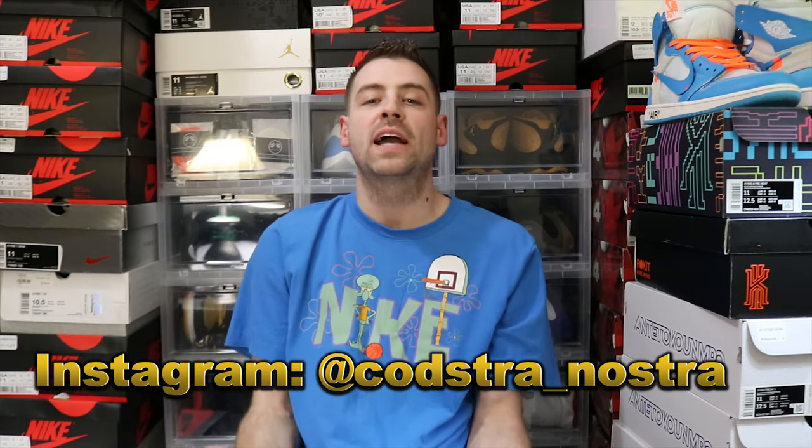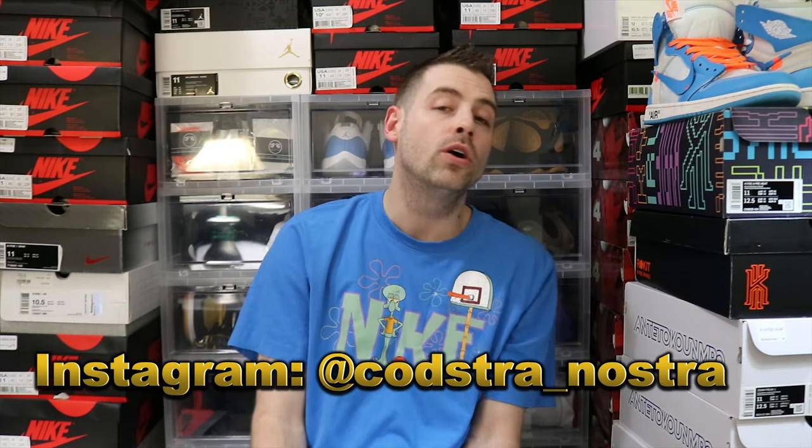What's good ShoeTube? It's your boy Kosha Nostra back at you guys with another sneaker review, unboxing, and of course that on feet. Let's get into it.